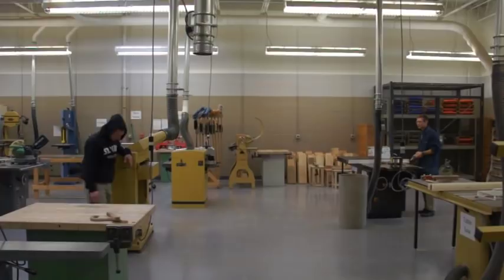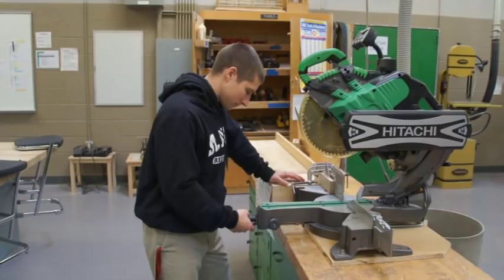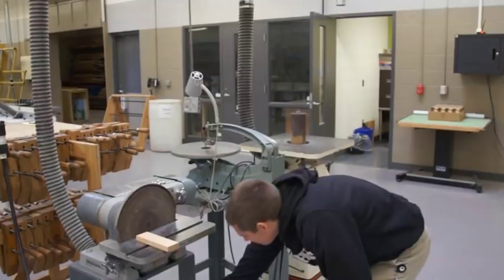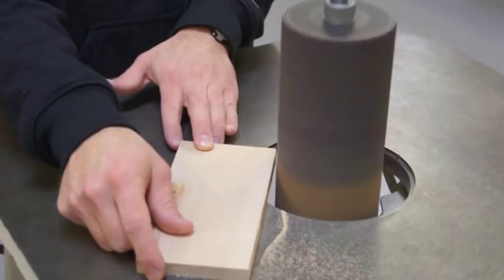Never yell across the lab. Only use tools for what they are designed to do. If something does not seem to work properly, do not force it. If a machine is making a weird sound, stop the machine and get help from the instructor. Most accidents occur when someone is rushing or loses respect for the machine. When you are working in the lab, you must clear your head of anything that might be bothering you.